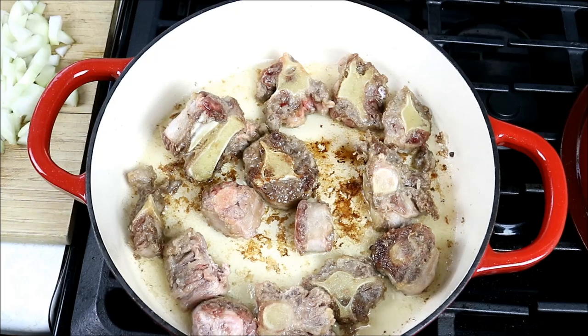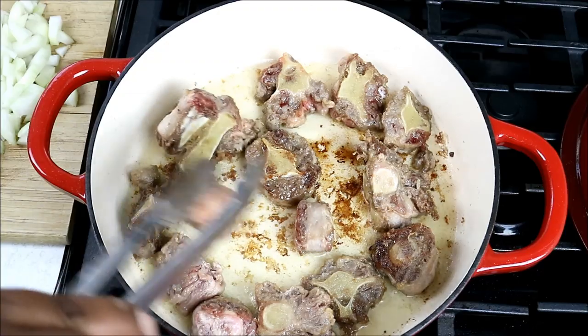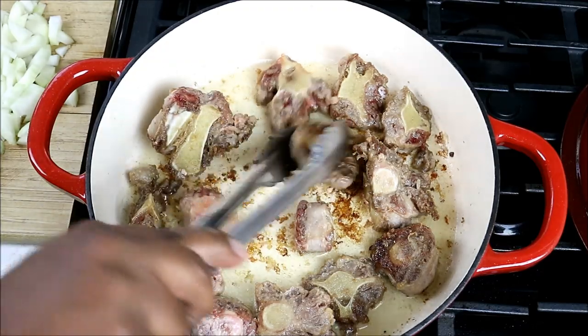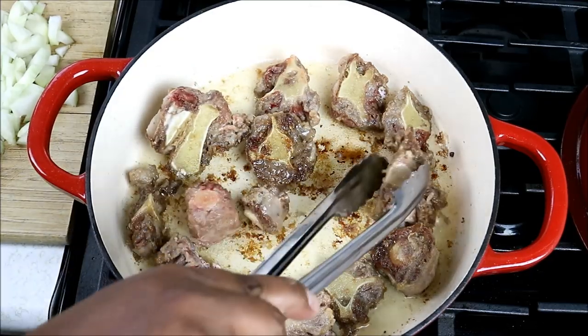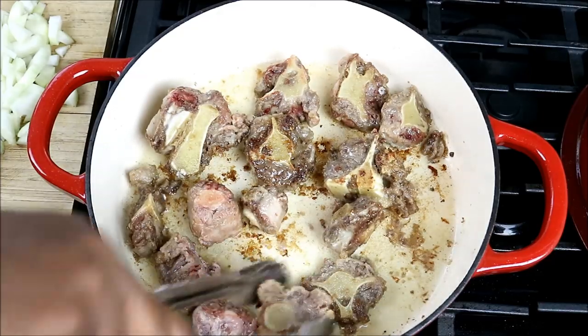Basically all you're doing is browning it as best you can - it won't be as easy to brown, because the meat shrinks and the bone is what touches the pan for the most part. I'm removing pieces and not crowding the pan. It's pretty much trying to seal the meat a little bit.